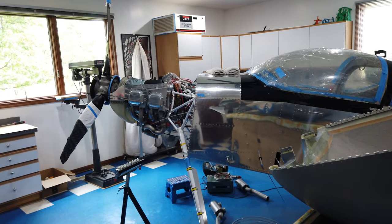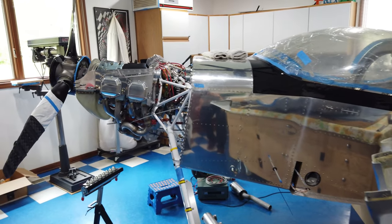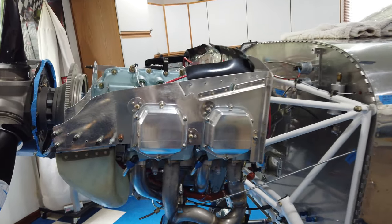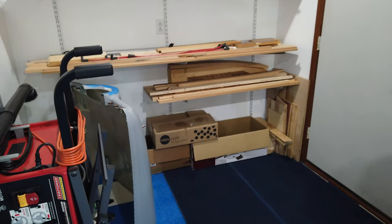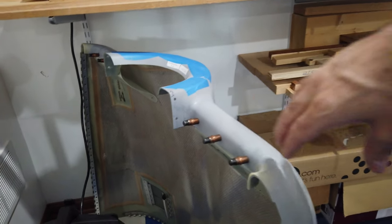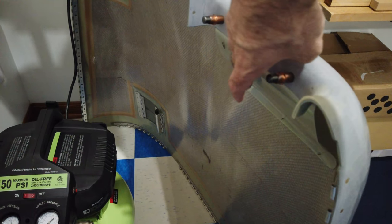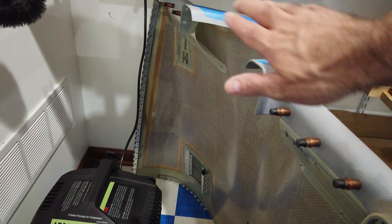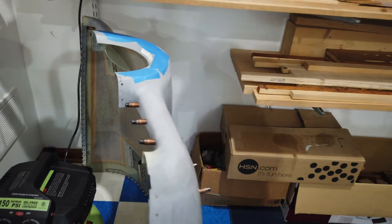Back out in the shop getting some stuff done on these baffles. I had talked about putting in the inlet ramps — you can see that one over there. These ramps to the top cowling are pretty much done at this point for now.